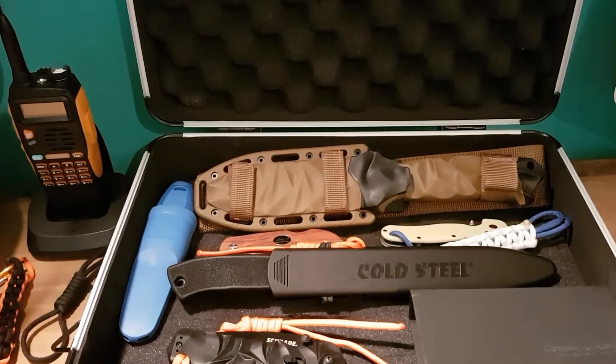Hello everyone and welcome to my channel. Today I'd like to show you part of my ever-growing knife collection.